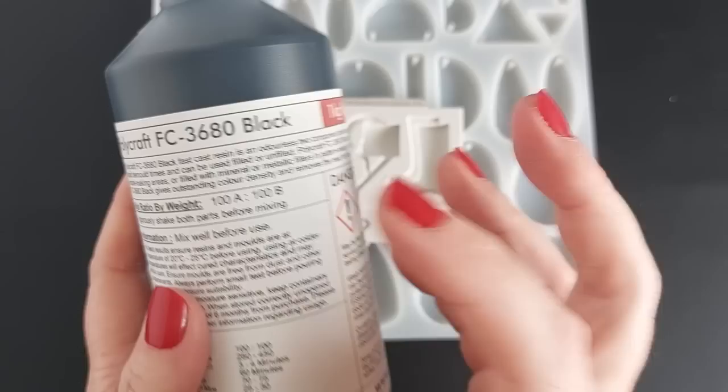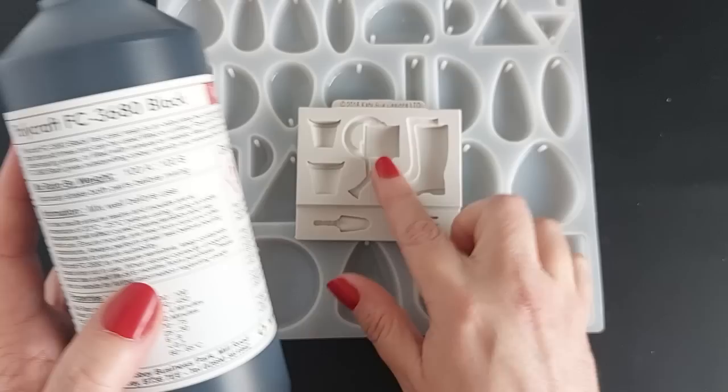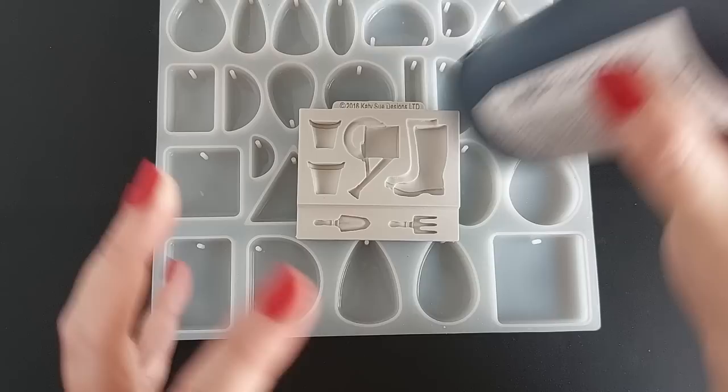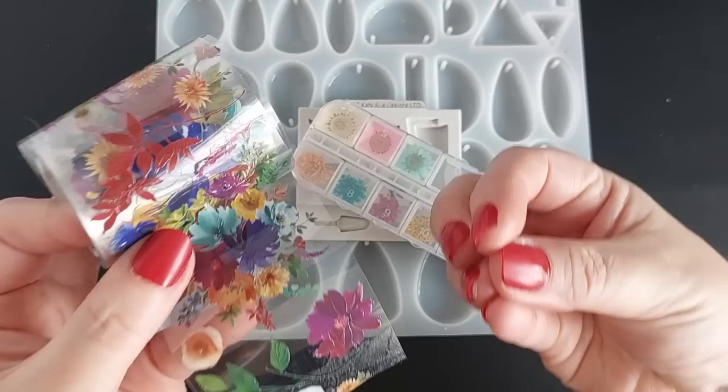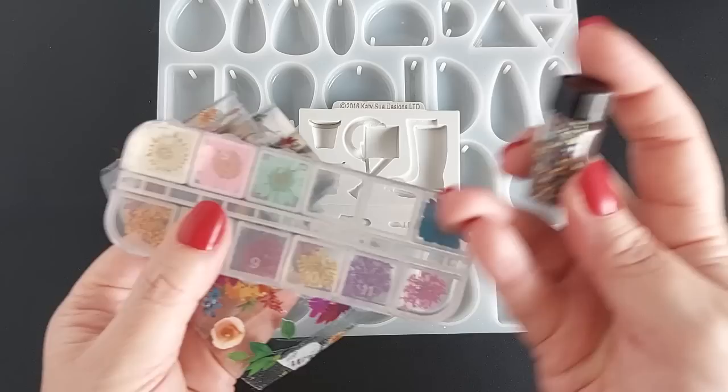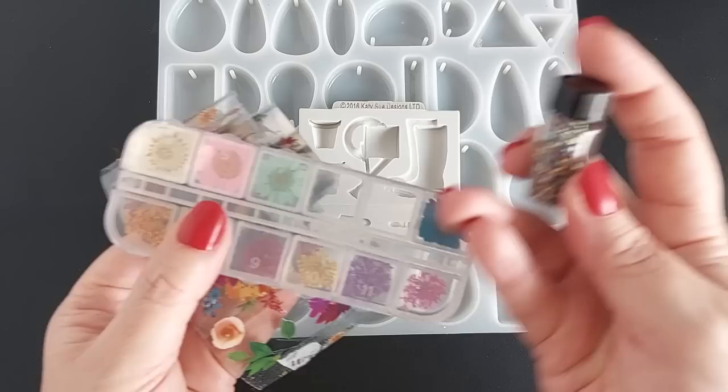As soon as I saw this on Amazon, I knew it was perfect for my dad. For this video I'm going to use the Polycraft FC 3680 in black - a polyurethane resin available in the UK, all linked below. This is one of my favorite things to do: just grab what you've got and chuck everything into the one mold. You can use dried flowers, washi tape, stickers...